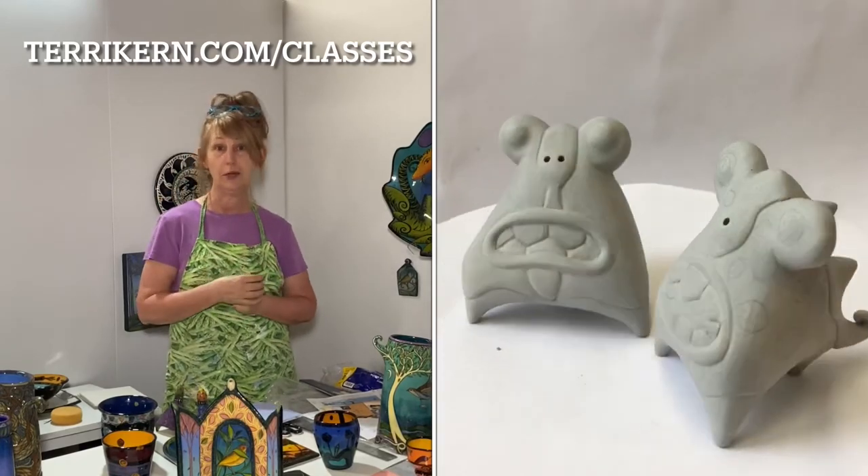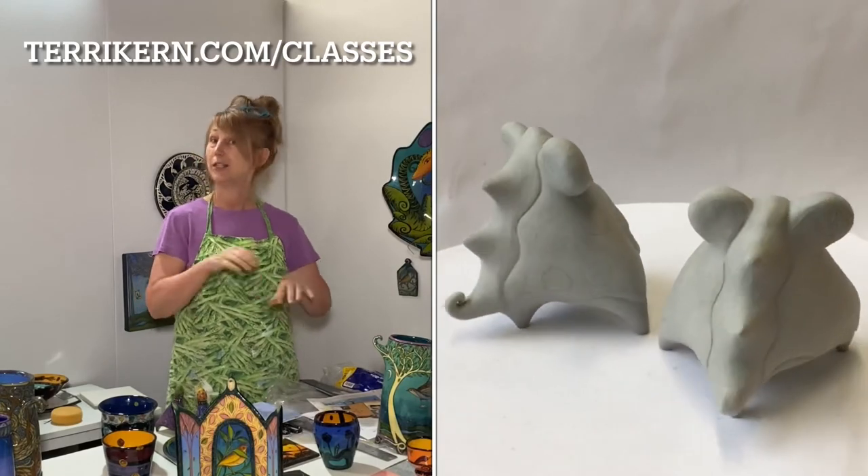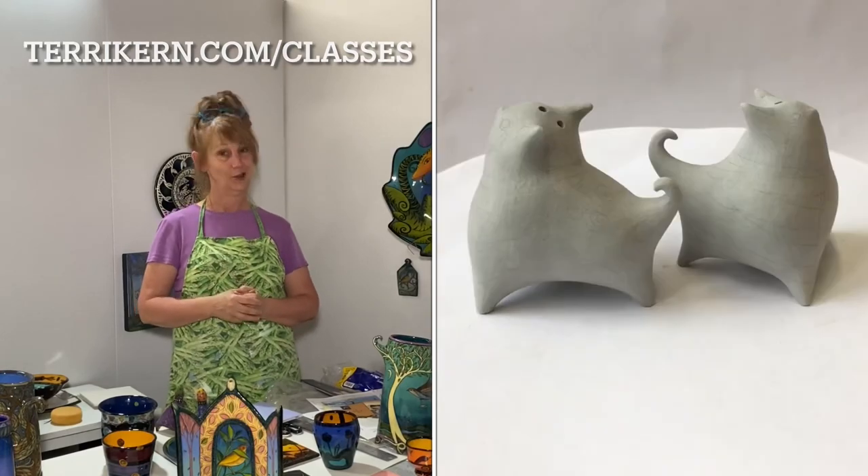I'll also show you some different kinds of salt and pepper shakers I've made over the years. I hope you'll check out the information by going to my website, terrykern.com, and look for the classes page. Hope to see you in class soon!